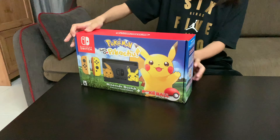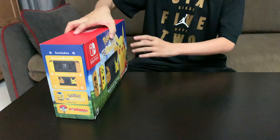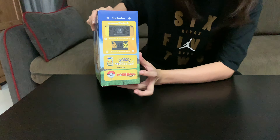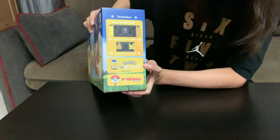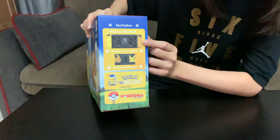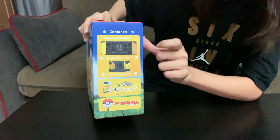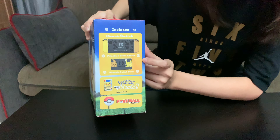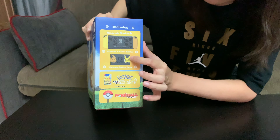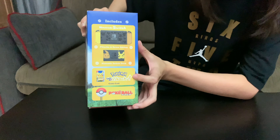On the sides you can see it comes with that Pokeball. And on this side you can see what it comes with. This bundle comes with the limited edition Switch with that special colorway on the Joy-Cons and the pictures on the Switch itself. And the limited edition dock that comes with that Pikachu and Eevee design on it. And the game itself — I picked up the Pikachu one.